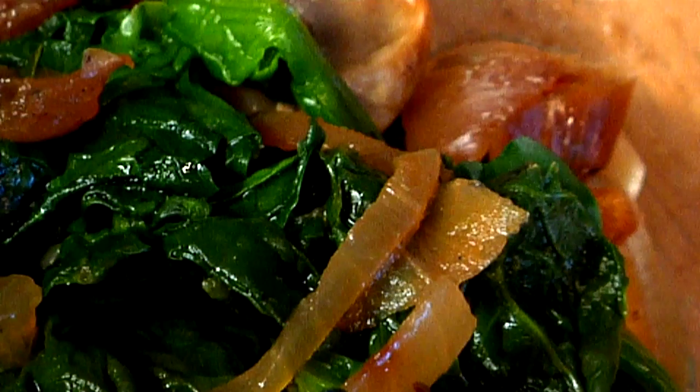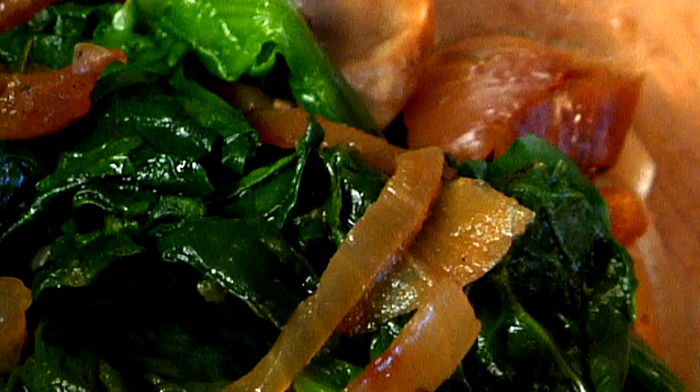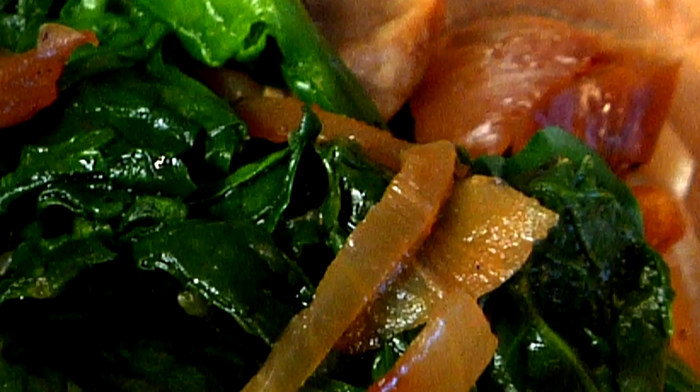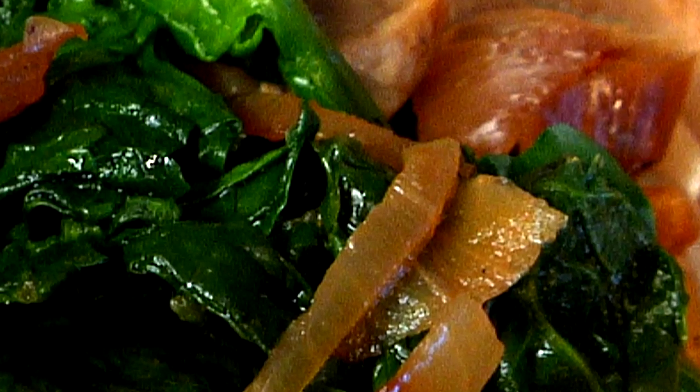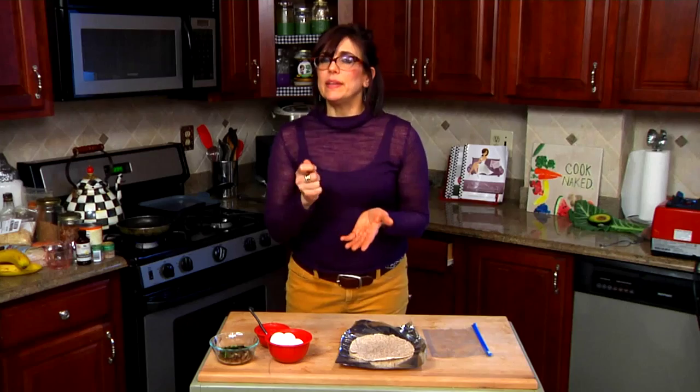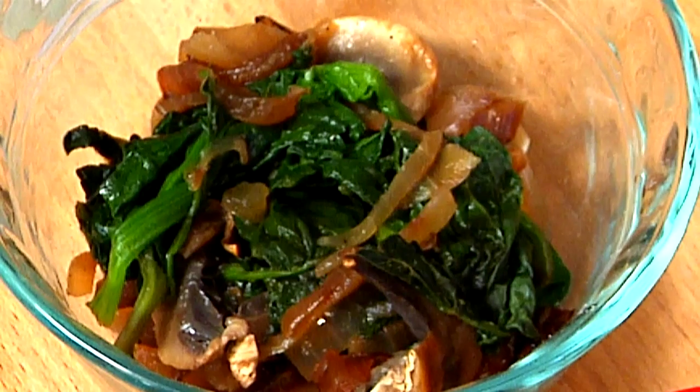What I have here is some leftover veggies from last night, which is sauteed onions, mushrooms, and spinach. What I did was just chop up the onion and saute it in a really hot pan. Then I added a little bit of water and it caramelized. Then I added the mushrooms and the spinach.